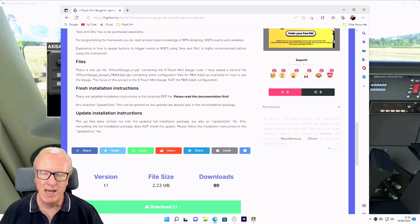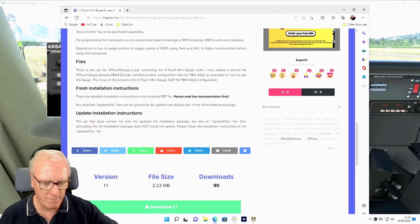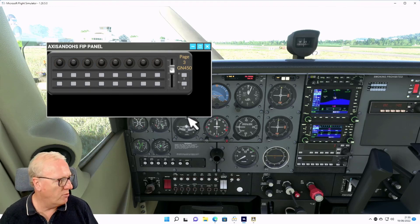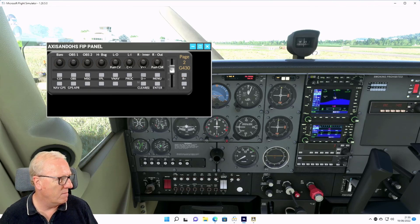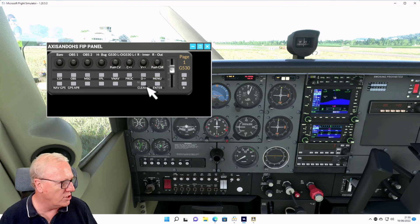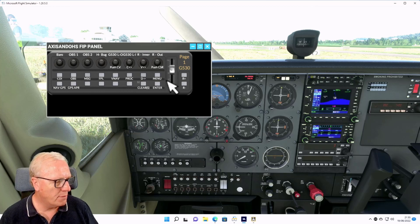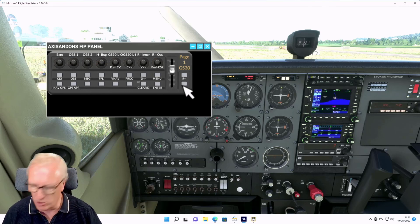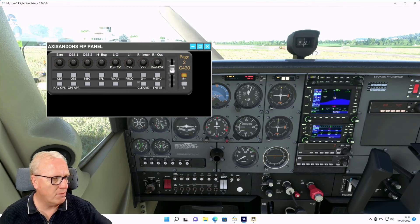I'll load up some of the work I've done - I'm working on this Cessna at the moment. My first page is the G530 and all the analog gauges, with the direct-to and menu buttons all on there. The next page will be the 430, and then I'll do the ADF, the autopilot, and the transponder. You can just flick between them by pressing the up and down buttons to flick through the profiles, and you can see which one it is.